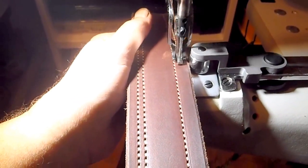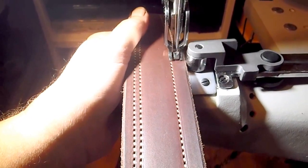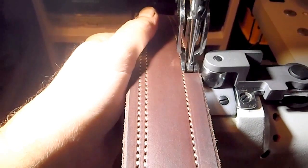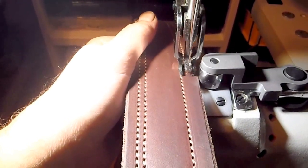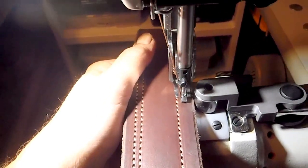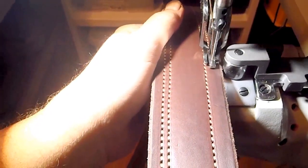I enjoy it. I'm not going to say that I can do it for long stretches at a time, because you have to sit, and I'm not able to sit for extended periods or stand for extended periods. But this is a hobby that I enjoy, and it lets me be creative.